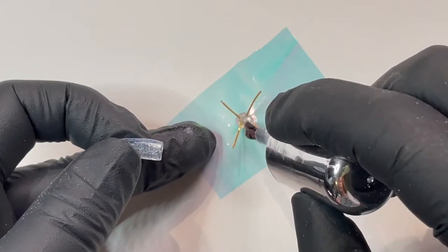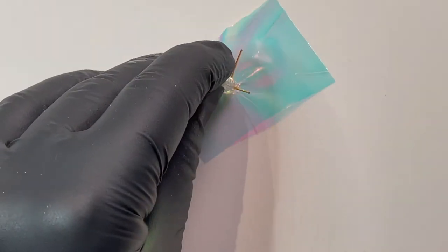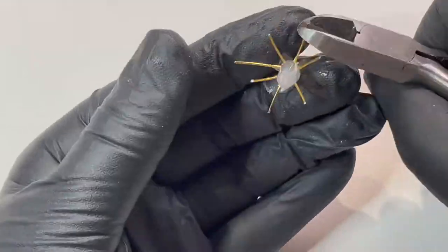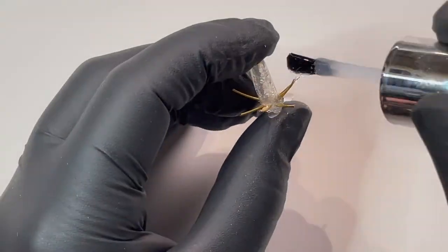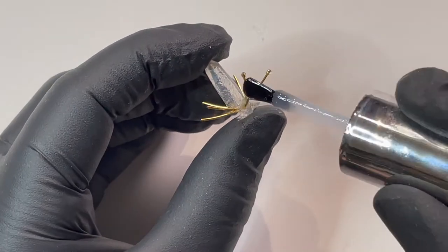I've used a dot of plexigel builder and a few wires to start a starburst-like chandelier look for the ring finger. Finishing off the middle with a quartz crystal makes this the perfect handmade accessory.